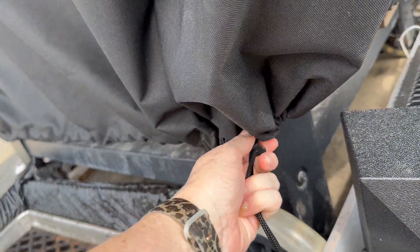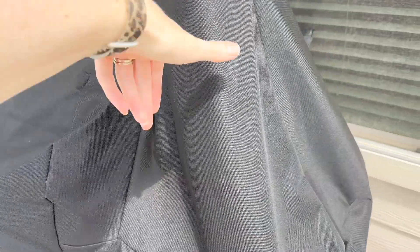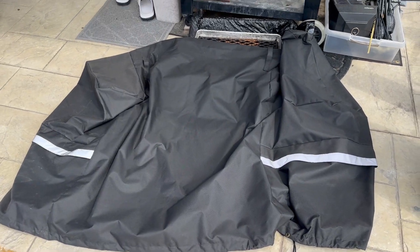Let me remove it so I can kind of show you how big it is. See if I can do this single-handedly — probably not. All right, so this is what the cover looks like removed.